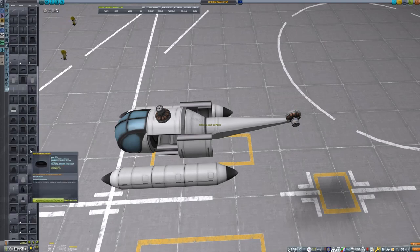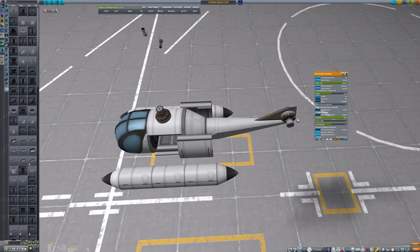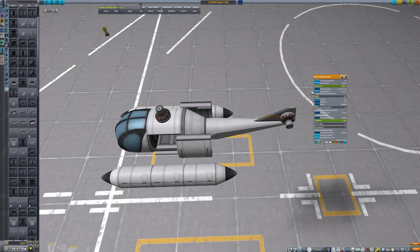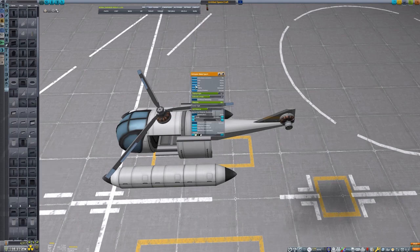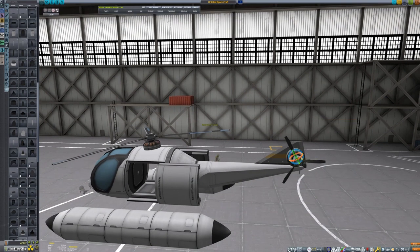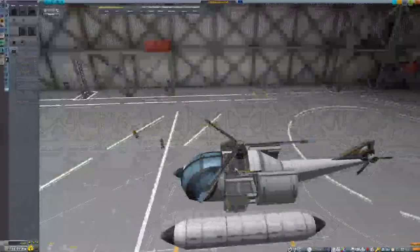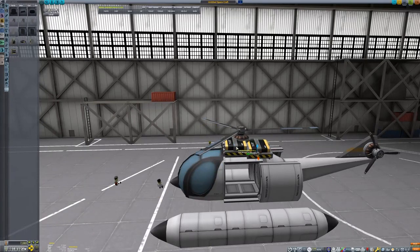Unlike previous designs, this one will be an entirely electrically powered helicopter with two small electric-driven rotors. The motor size and output of both rotors is reduced greatly, which reduces the electrical requirements and makes them a lot more efficient. The blades attached to the main rotor will primarily control pitch and roll, while the blades attached to the rear rotor will primarily control yaw. Lots of batteries are added to the top of the helicopter as the power source.